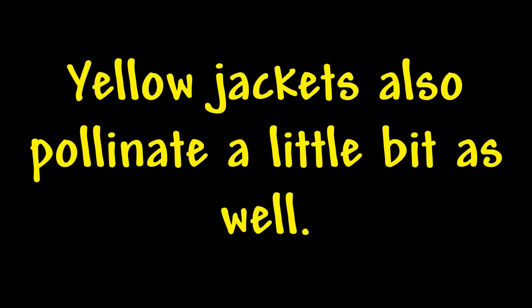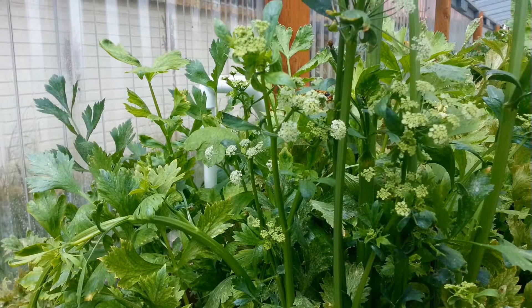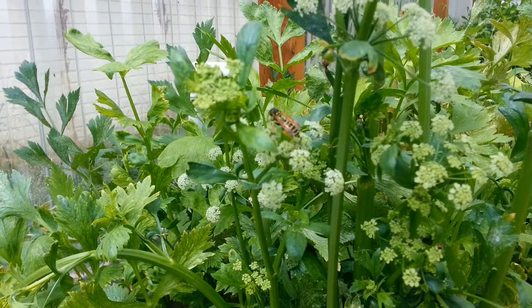Yellow jackets eat meat and they eat sweet. Here they're after the nectar in these celery flowers, doing the same thing bees do. They like nectar as well, so they pollinate flowers just like bees do — not as effectively as bees, but they still do a fairly decent job at pollinating.